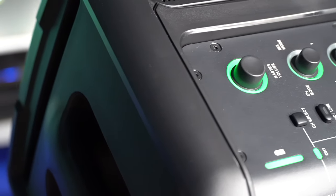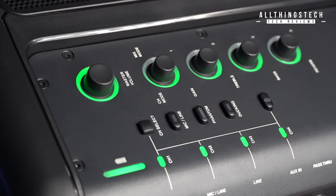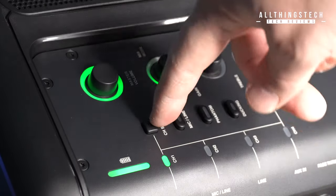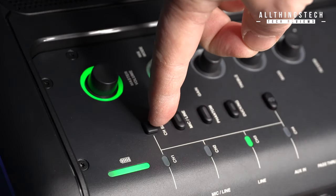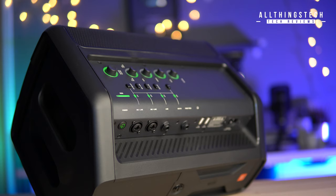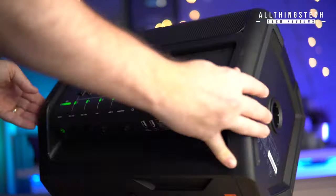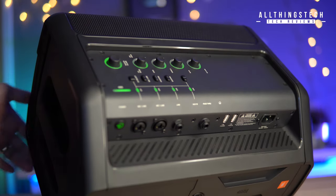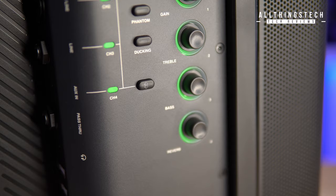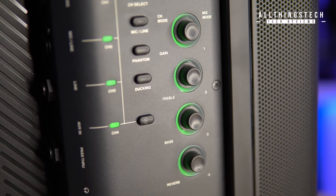One of the clear advantages with the EON One is its amazing connectivity. It has an integrated four-channel digital mixer that includes two XLR/quarter-inch combo inputs, both of which offer phantom power for use with condenser mics or an active DI. You also have a quarter-inch high-Z guitar input and a 3.5mm auxiliary input. Ease of use is crucial for a one-person operation, so it's great to see the one-touch ducking feature, which automatically lowers music volume when speech input is detected, ensuring every word is clearly heard.